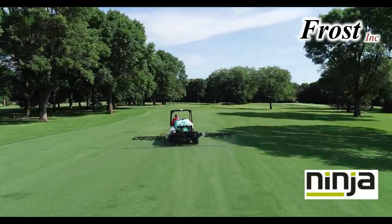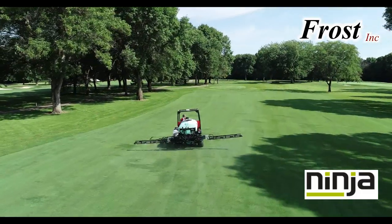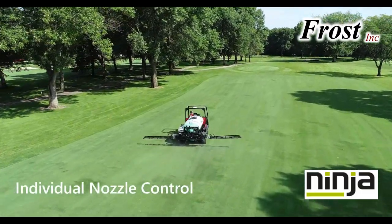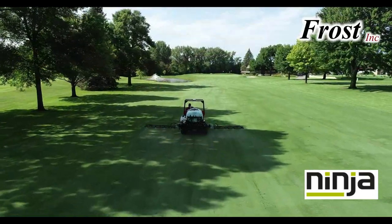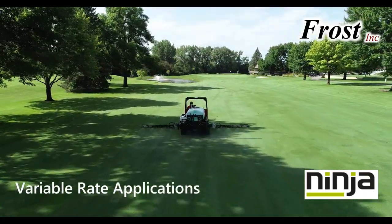Equipped with the Ninja GPS spray control, this sprayer will apply accurately with individual nozzle control, integrated automatic rate control, guidance, and dual nozzles for variable rate applications.